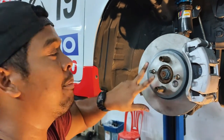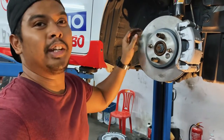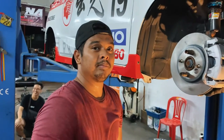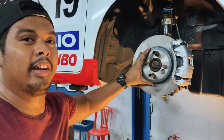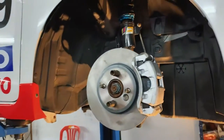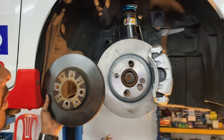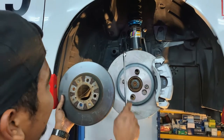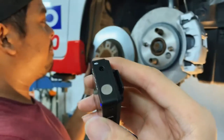We chose Mini Cooper rotors because they come in a four-lug nut pattern and bolt directly into the Jazz's four-by-100 pattern. Odyssey disc rotors come in a five-lug pattern, so you'd have to have them drilled. Instead of sending them for drilling, we just bought something that already fits. Comparing the stock Jazz rotor to the 276mm Mini Cooper rotor side by side, the difference is quite significant — it's going to look cool under the wheels and should stop better too.